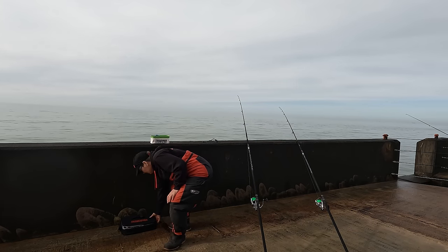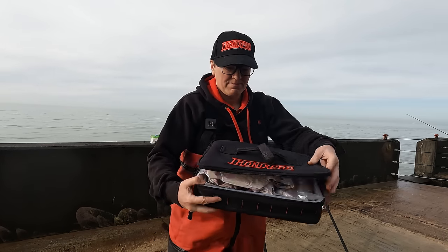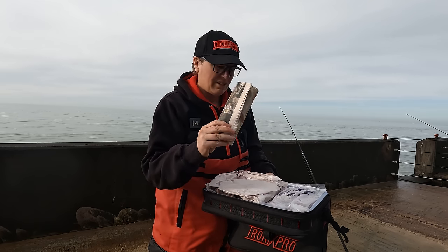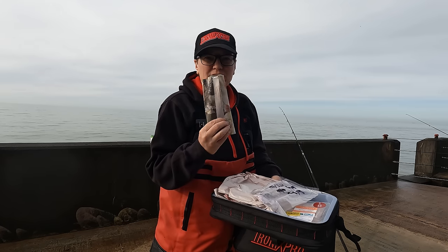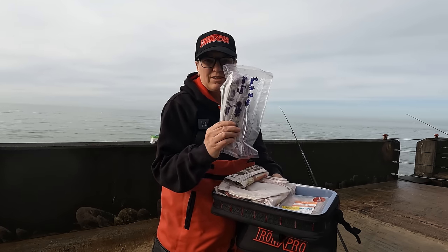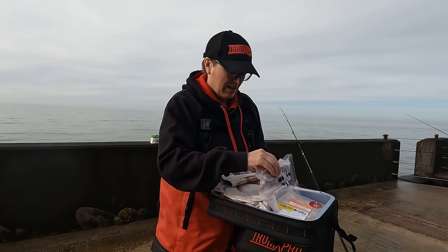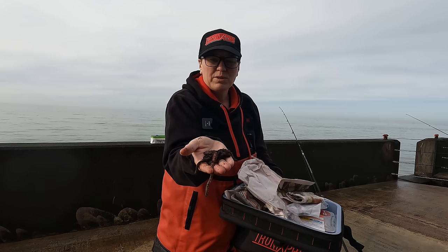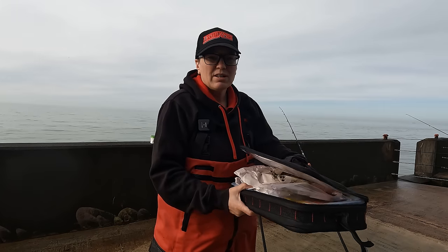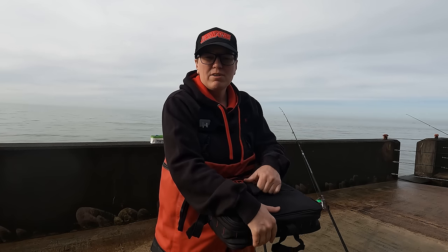So what bait do we have? It's all in my Tronix Pro bait pack. I've got fresh lug and frozen lug. Sometimes I've been out fishing for plaice and all they'll take is fresh; other times all they want is frozen. So always good to try a few different things. I've also got some prawns and some ragworms — four different kinds of bait. I'm going to keep mixing it up until we find out what's working today. I've already had a couple of casts and had a bite, which is great — that was on the fresh lug.